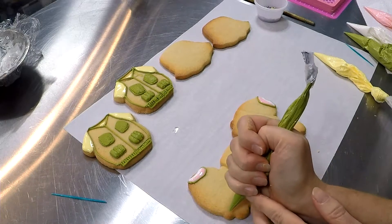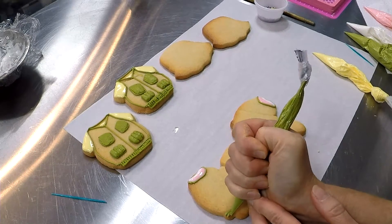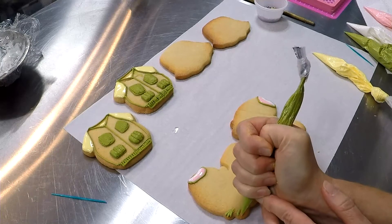Full strength. Pipe a couple of lines for the fins.